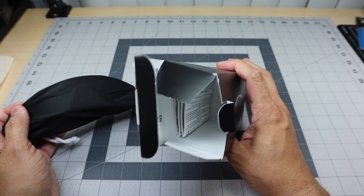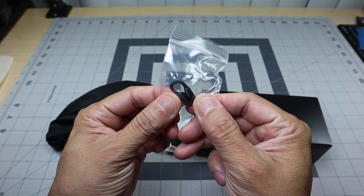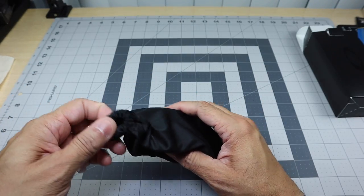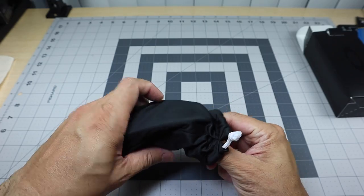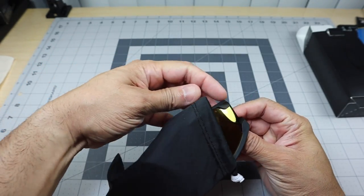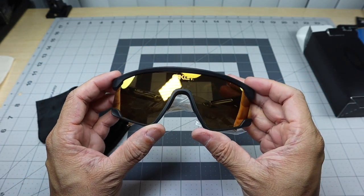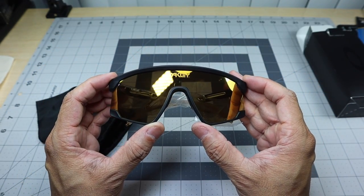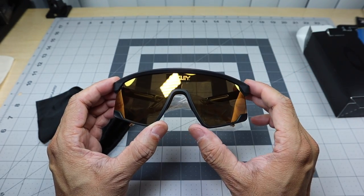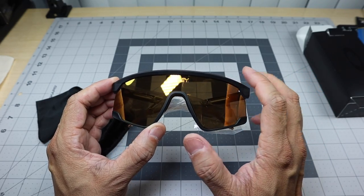Inside the box you get your standard stuff, but you do get an extra set of nose pieces, which is really awesome. Taking a look at the glasses themselves, you get a standard microfiber bag. Here they are — this is the matte black frame. One of the differences you'll notice from this model and the other model is the colorway.